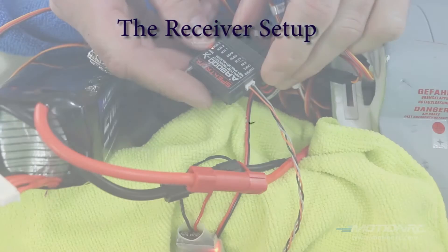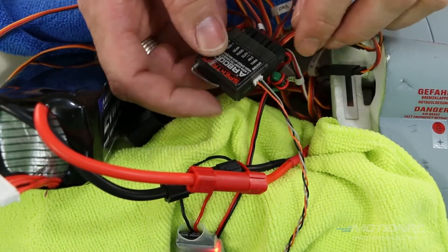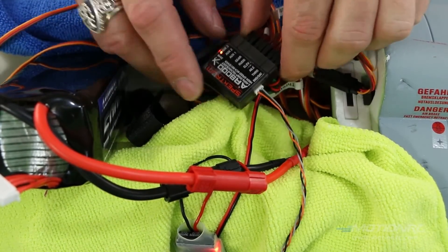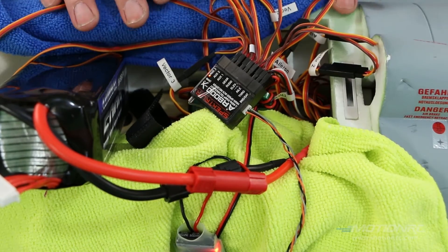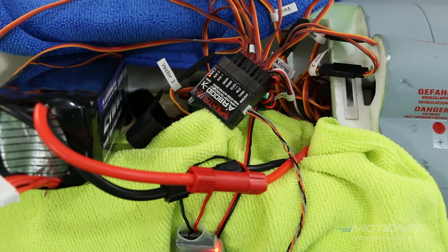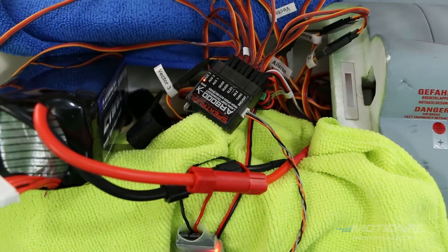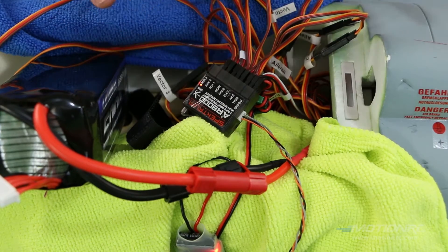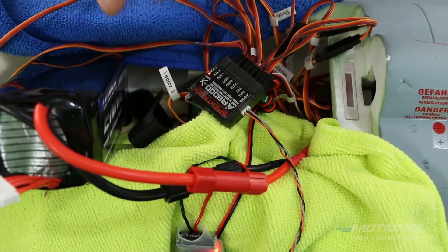I'm using the AR8000 receiver, so we're going to get this up and running. Pause the video and write this down so that when you go get your real model out, you can connect everything accordingly. On the DX8, on the aileron, you want to connect a Y connector.